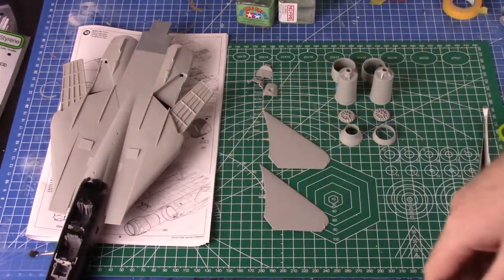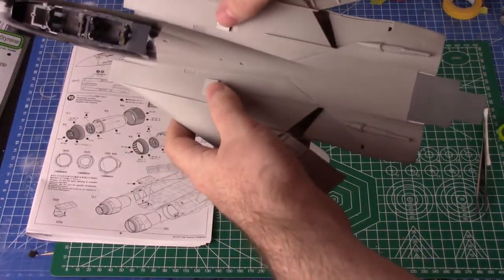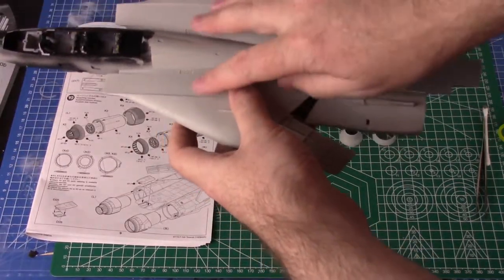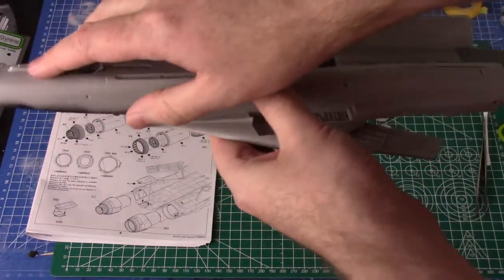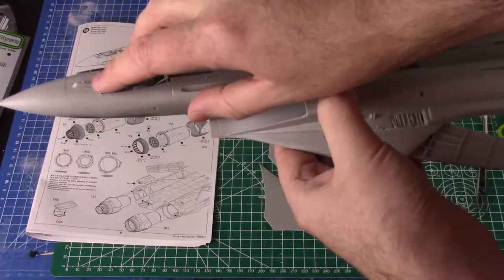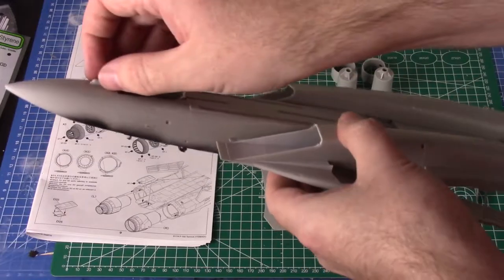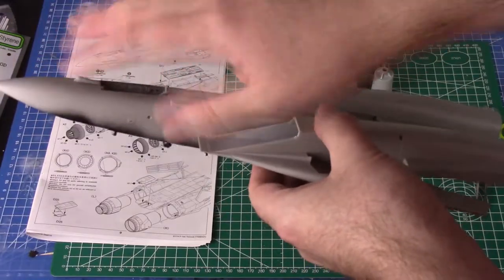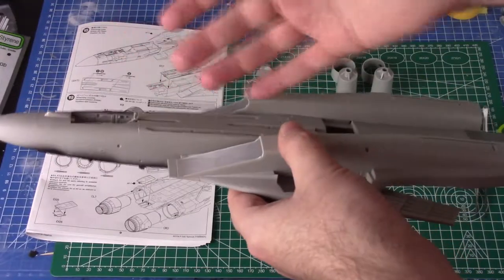Let me catch up on where I'm at since part number three. I added these two parts here — it's later in the instructions but I just added them while I had it. Added this little guy at the front here too, just two little parts glued on so I don't forget. It's going to be the same color as the fuselage, so anything fuselage-colored that isn't too tiny can pretty much go on now.